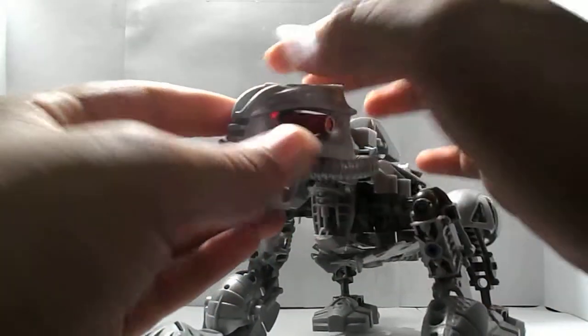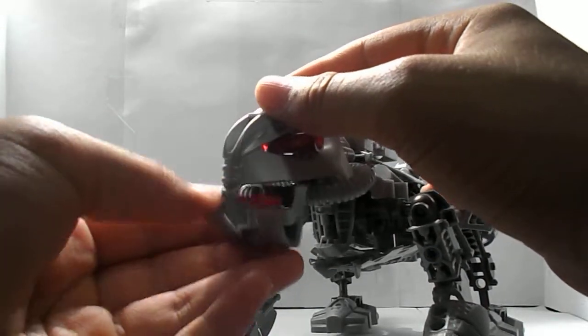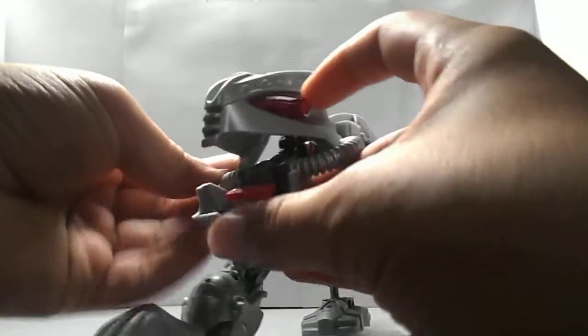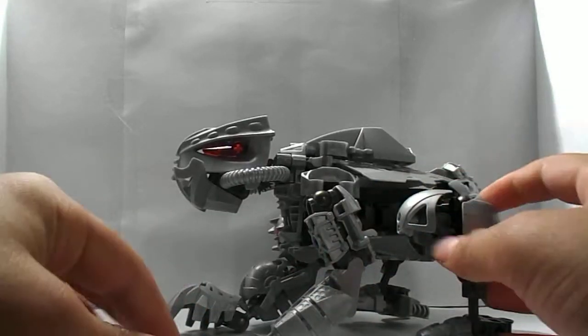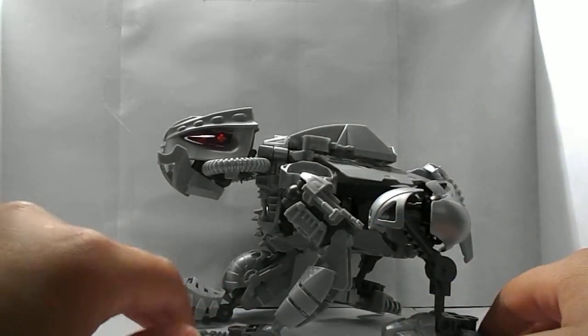Yeah, he has an opening and closing jaw. And he has a tongue — so magical. Kind of more animated than other reviews. I'm just kind of excited about this creation; this is one of my favorites.